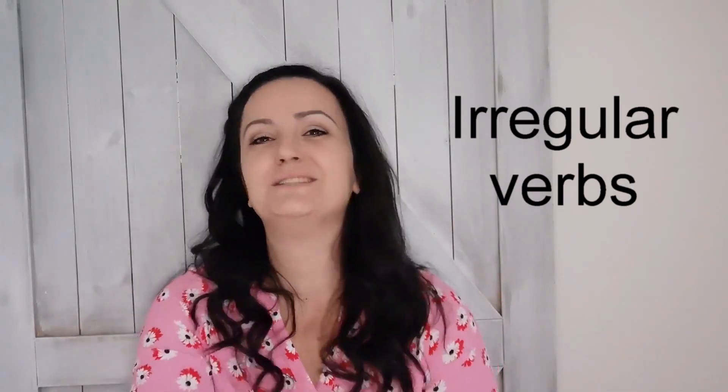Hi everyone! I know, long time no see, but I'm back again to show you an excellent activity for irregular verbs.